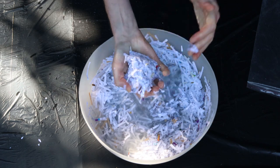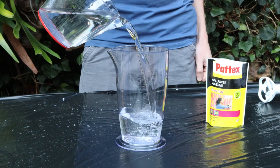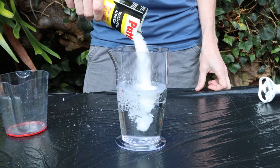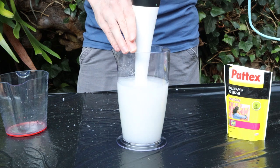Once the paper is softened up, we can remove it from the water and wring it out. Next, let's prepare the wallpaper glue. We use a bit less water than the instructions say to compensate for the water already in the paper. A quick buzz with the blender gets rid of all the lumps.